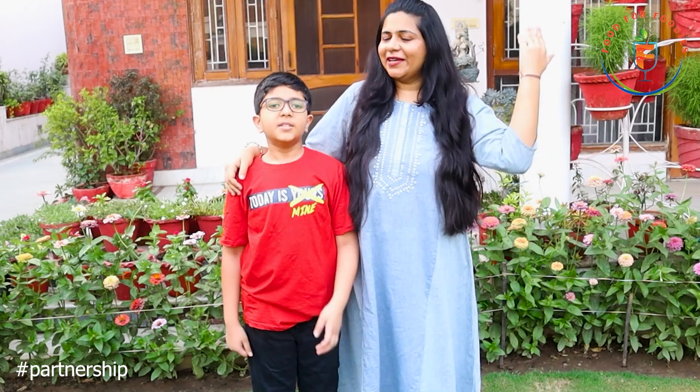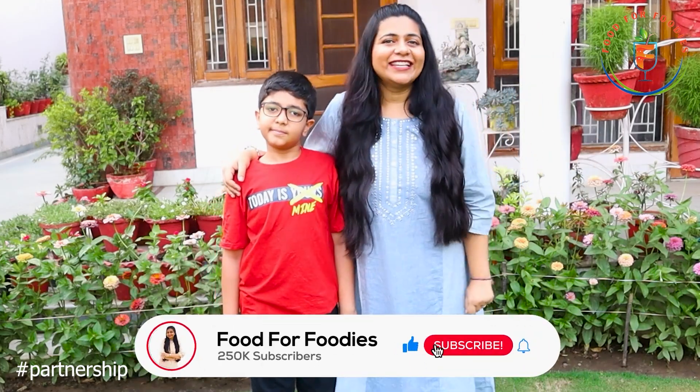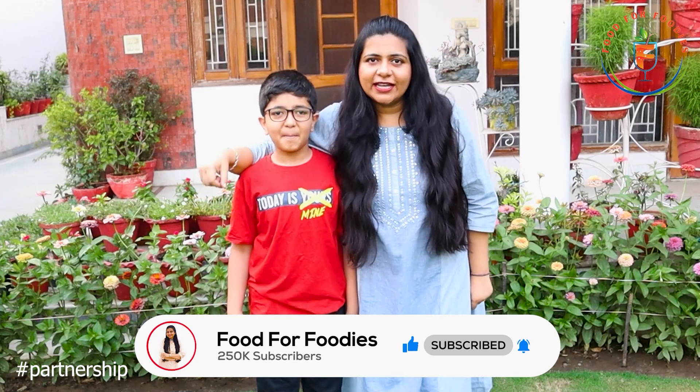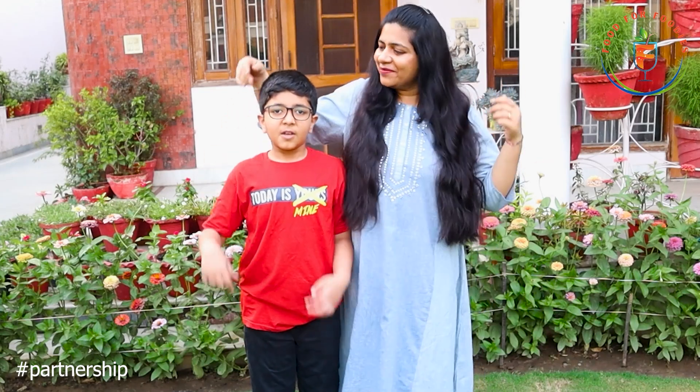Hello guys, welcome to Food for Foodies. I am Hurti Kauri and in this episode we are going to share with you a delicious snack recipe. It is going to be the warmest season and children will stay at home — they will need little snacks. Sardak's favorite snack is noodles.